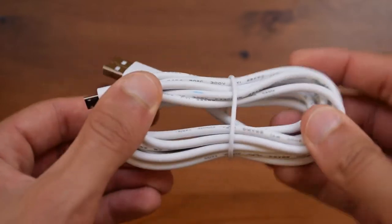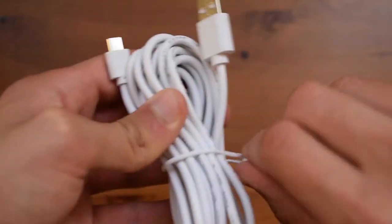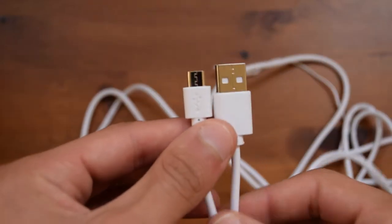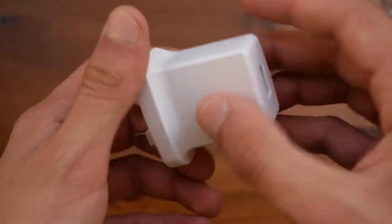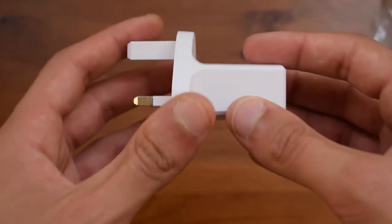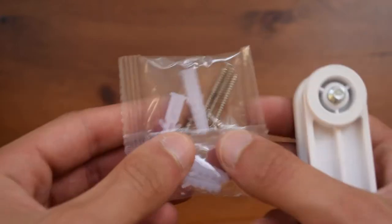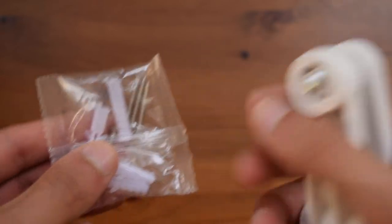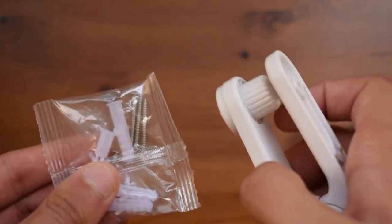Starting off with the cable, you can easily tell that this is one giant cable, which is really good since if you want to put this high up or somewhere not easily seen, it can reach a fair amount of length. This is a pretty generic wall plug — you can use this or any other plug as long as it has a USB port on the other side. Finally, you will also find some screws and a mount to mount it on a wall, so this is a full set and you can easily put this up and start using it right away.